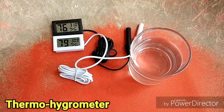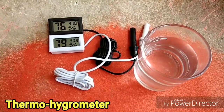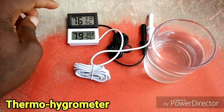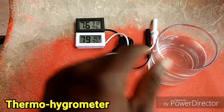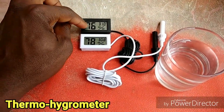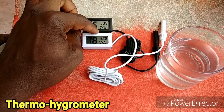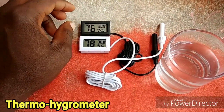Hello guys, welcome to my kid videos. Today I'm going to be trying to find out what would happen if I put the sensor of my thermal hygrometer into the water. This is a thermal hygrometer — it measures humidity and temperature. Right now we have 76% humidity and 30.9 degrees Celsius.